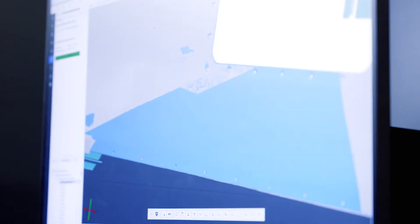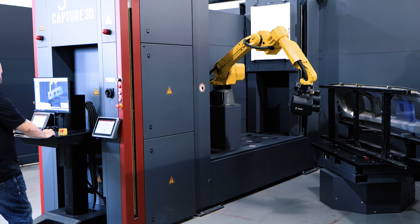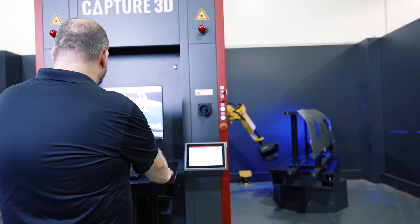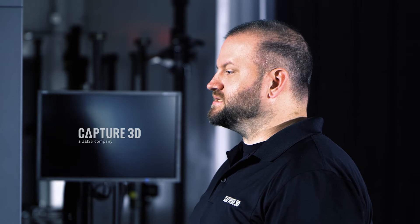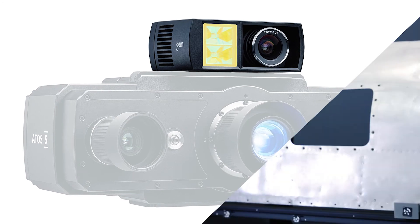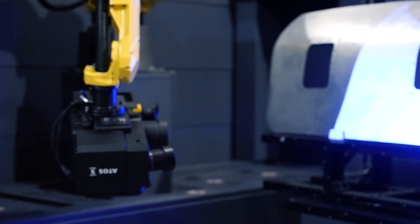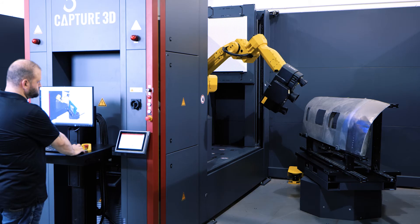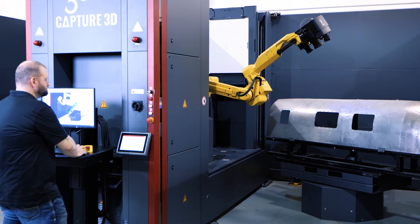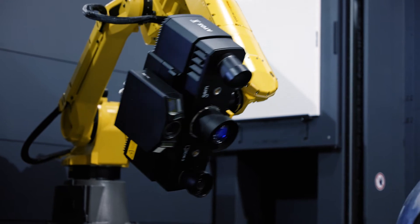The ScanBox is integrated with either an ATOS 5 or 5X Blue Light 3D scanner for very fast, high-resolution, and accurate data acquisition. The ATOS 5 and 5X are extremely accurate and capable of achieving high accuracies; in some applications this can benefit even further with an added plus box for integrated photogrammetry. The scanners are developed with high-tech camera sensors that can capture millions of data points and a powerful blue light equalizer that projects a very fine fringe pattern for precise scanning of complex geometries.